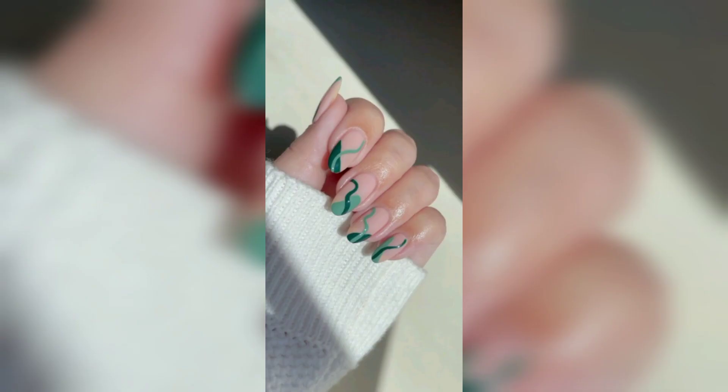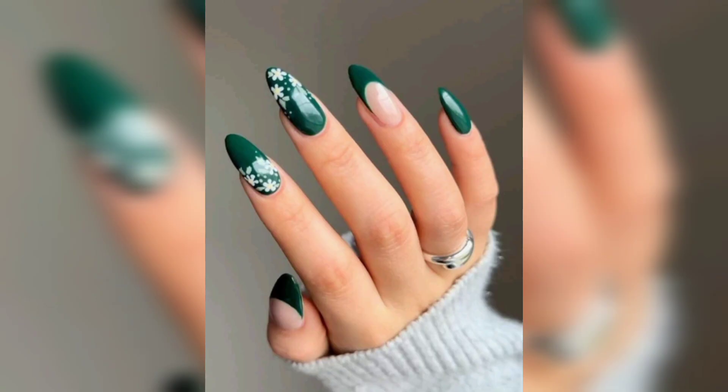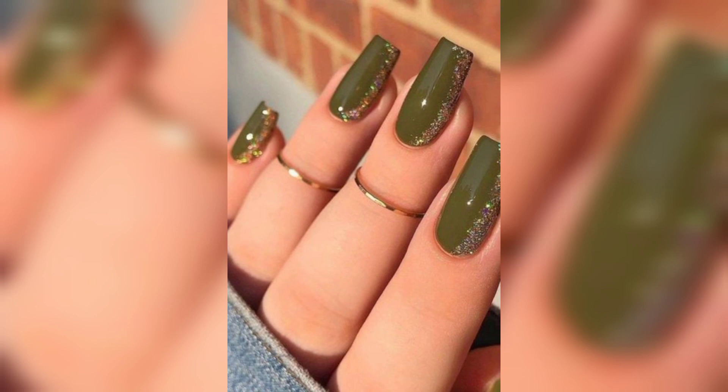Weather and fashion influence how people get their nails done, and as we transition from summer to autumn, dark green feels appropriate, says a celebrity manicurist. She painted dark green nails with a little bit of mermaid glitter and gold speckled glitter to give the emerald green dimension.